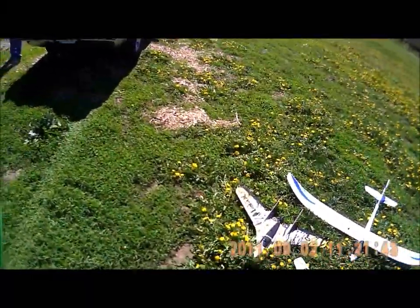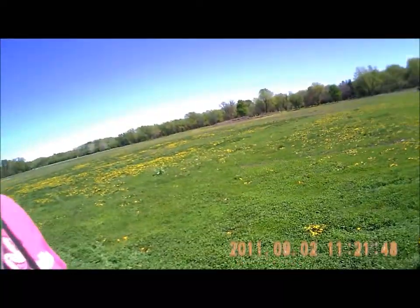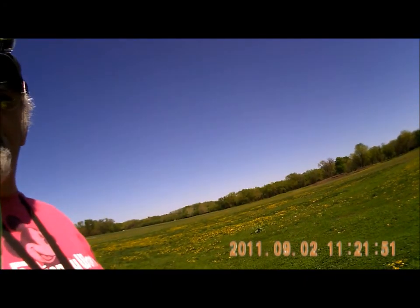I've got an Easy in my hand, and Bob's got an Easy — he's getting ready to fly. I've got a GoPro on my head and two cameras forward firing on the airplane.